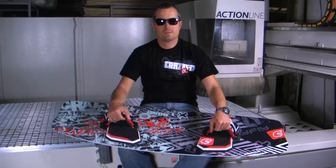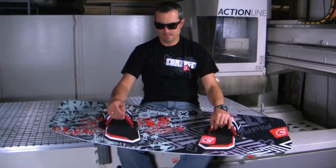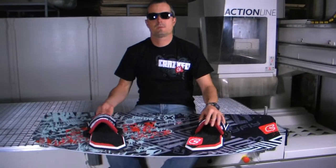Hello, my name is Joseph. I am the designer of Crazyfly kiteboards and this is our best-selling model, the Raptor Pro 2010.